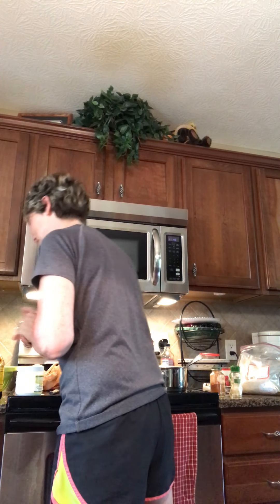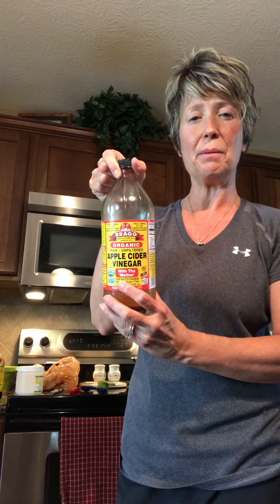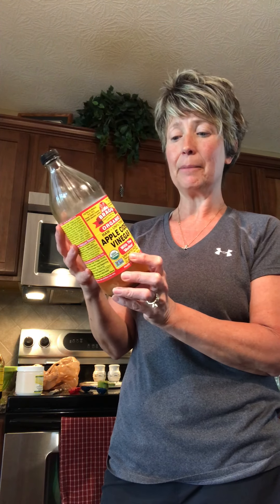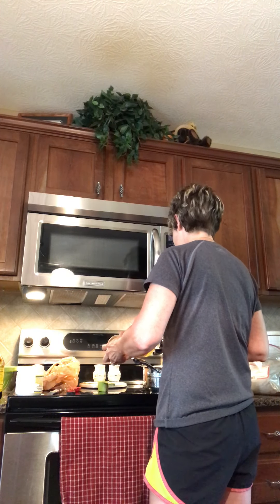Next it calls for three tablespoons of apple cider vinegar — another great product I highly recommend. Use Bragg's organic apple cider vinegar, and make sure it says 'with the mother.' I go through a lot of this — I sometimes drink it in the morning, I marinate with it, and there are good recipes on the side for drinks and energy drinks. Every single one of our patients should make sure they have this in their refrigerator as well.